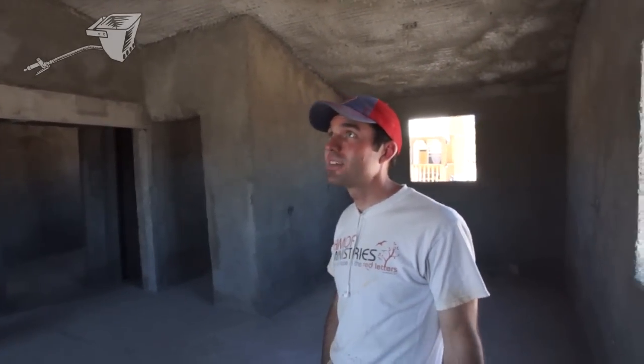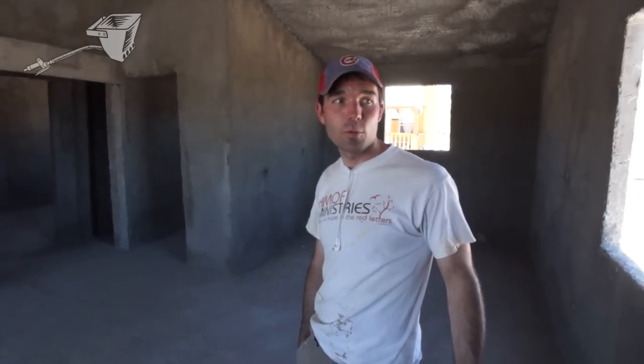There's probably another day of spraying in here. After that we will plaster the walls with that nice finishing texture, install doors and windows, paint the floor, and it'll be done.